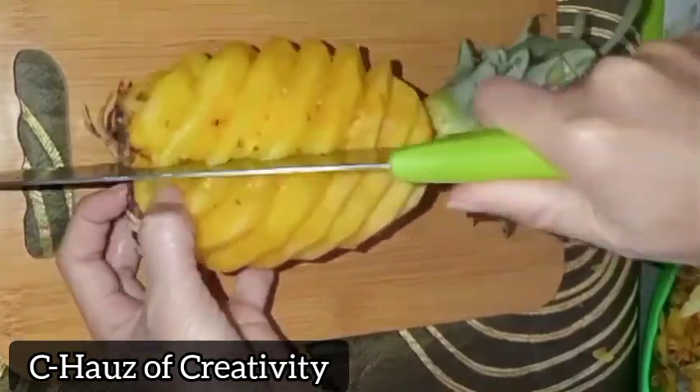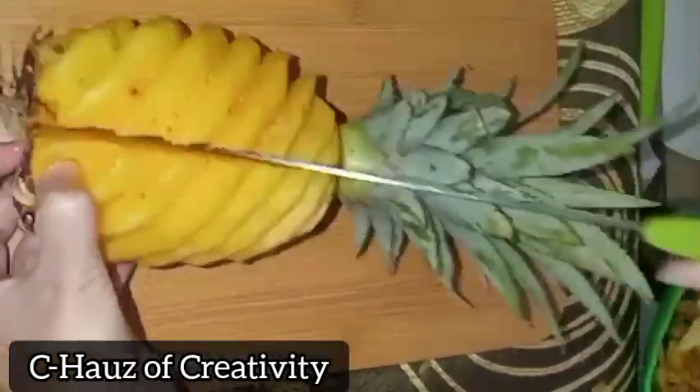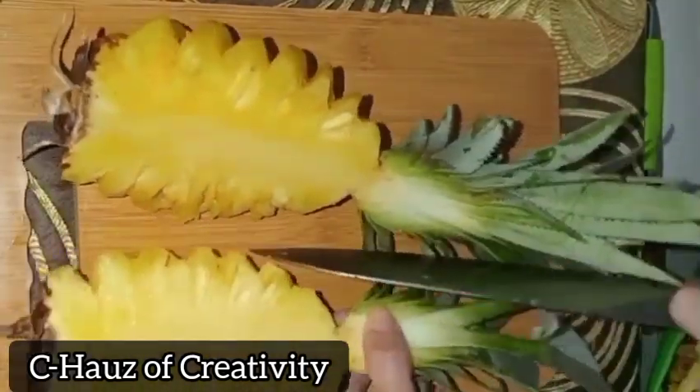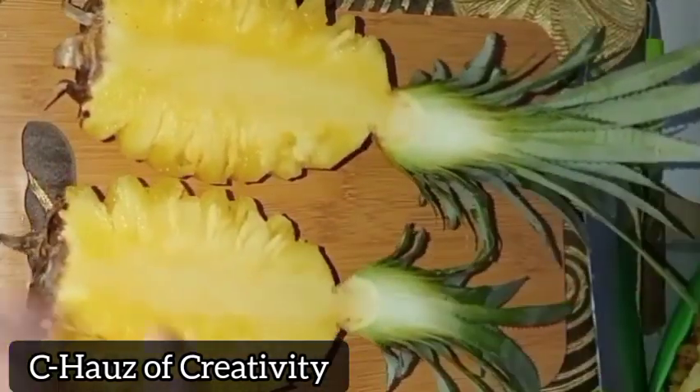Now I'm done peeling and removing the eyes. It's time to cut and slice according to the shape we want for our fruit plate, fruit art, or fruit decoration.